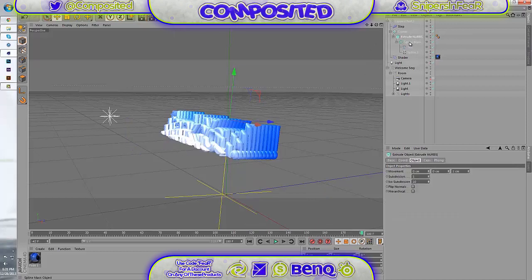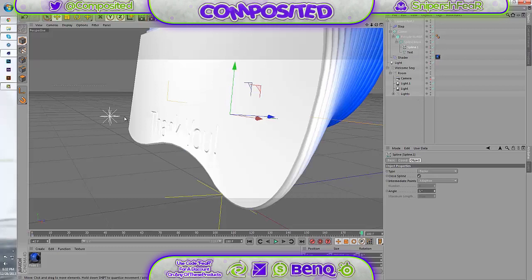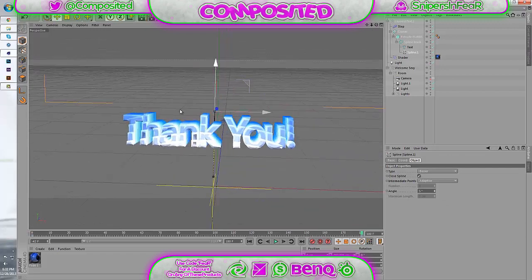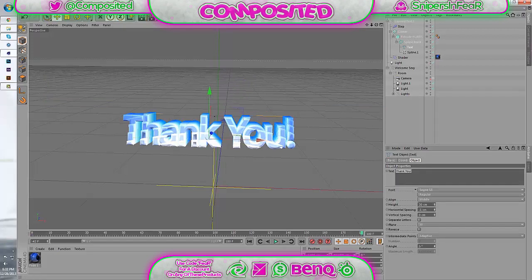The extrude NURBS brings out the spline mask. Basically you have this spline right here — this big shape that's cutting into the text — and that's because in the mode it has a subtracted B. So you have the text subtracting the spline, and that gives it the little curves. Those are the natural-looking curves from the spline. That's pretty much the breakdown.